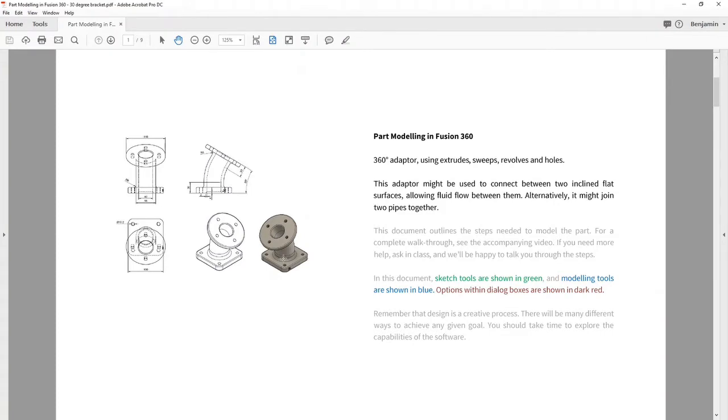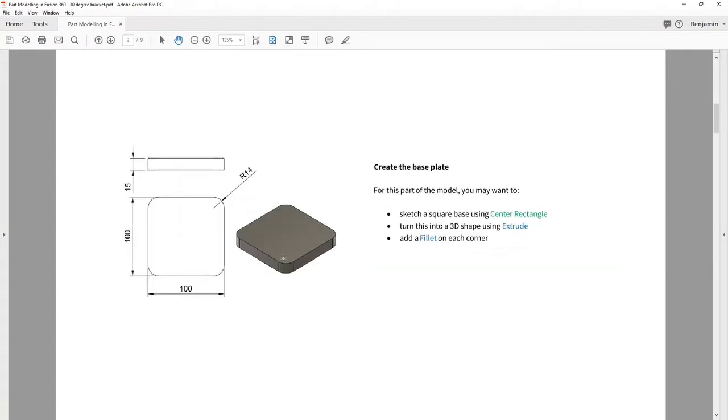Let's move on and start making things. This is the dimensions of the base plate. It's 100mm by 100mm, 15mm high, and it's got a 14mm radius on its corners.